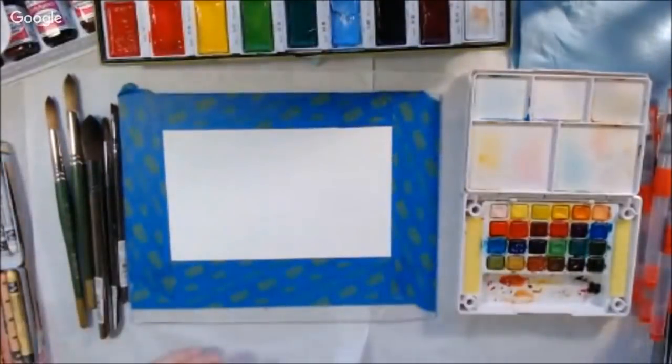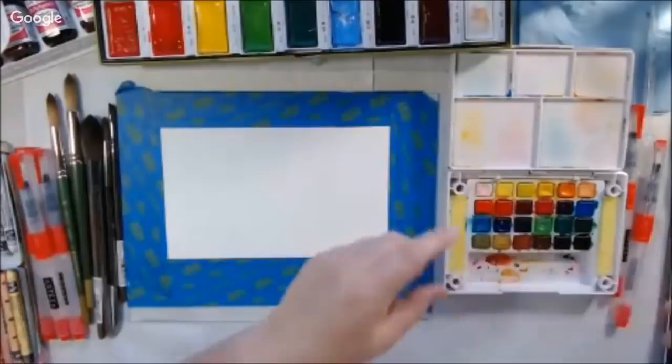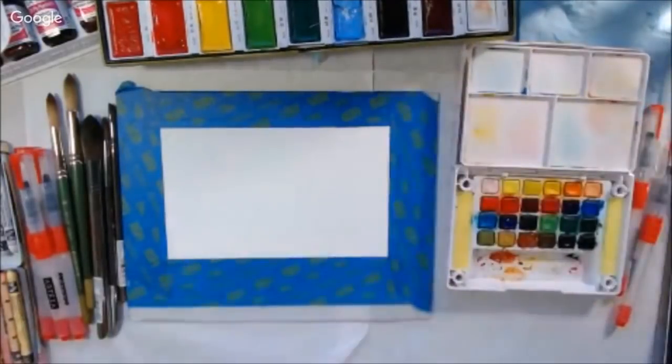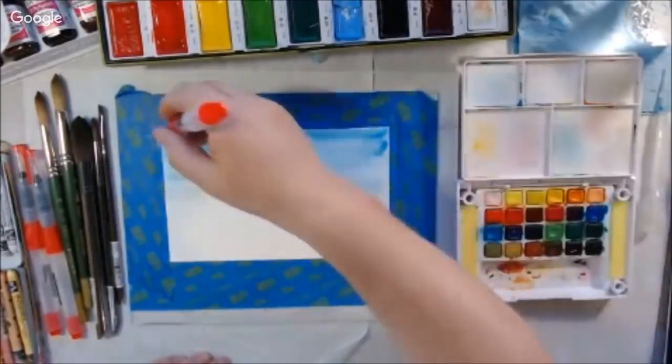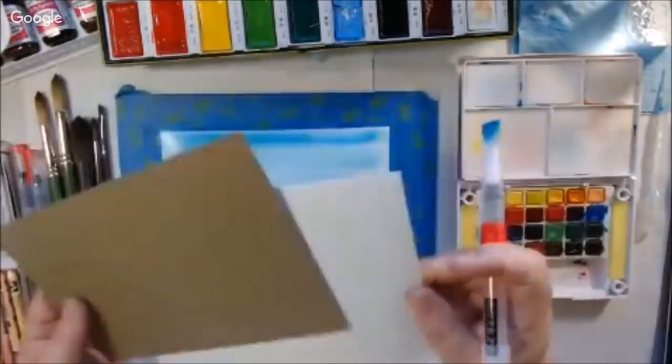I was talking about the hot press watercolor paper that I was using, which I taped down. This is a five-and-a-half by eight-and-a-half piece taped onto a piece of acrylic to keep it flat, because I'm planning on making a card front for a big card.